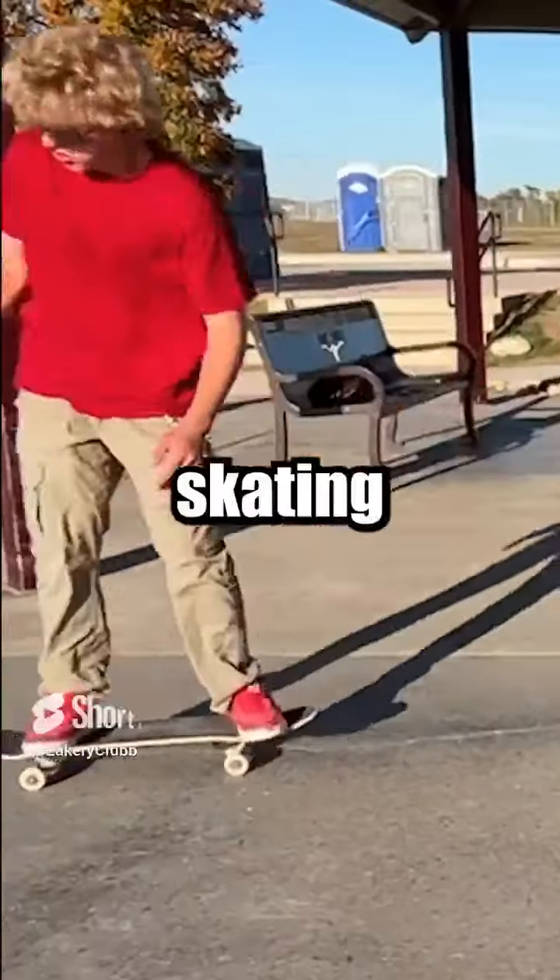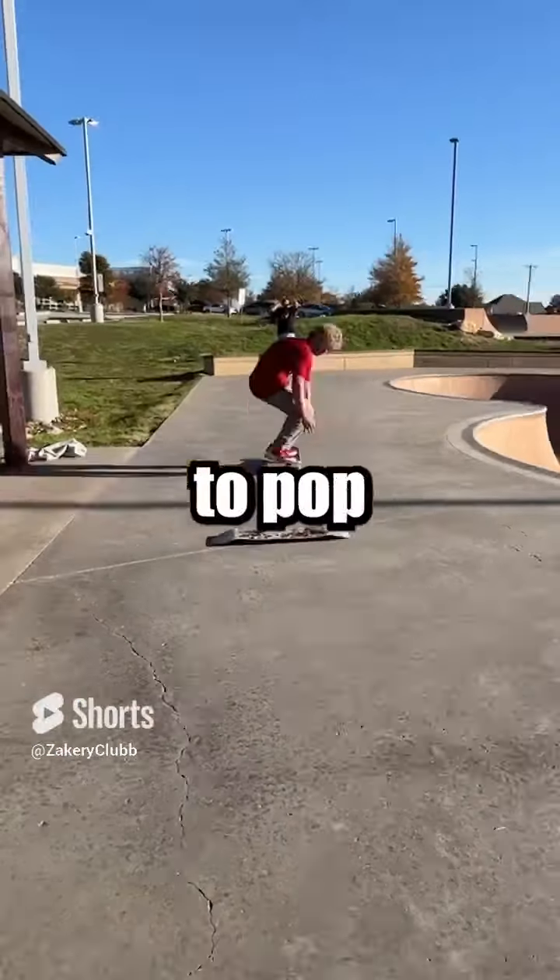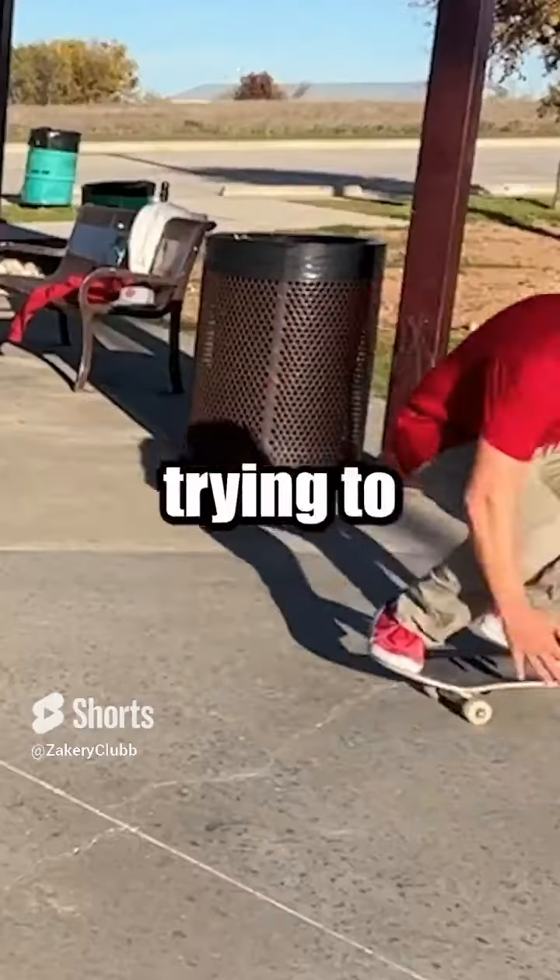This is the secret to skating fakie. When you're skating fakie you want to go a little bit faster than you usually do, because you're going to have to pop earlier to be able to clear whatever you're trying to get over.